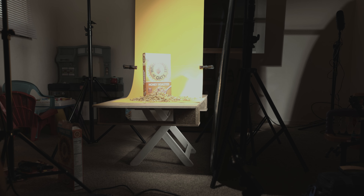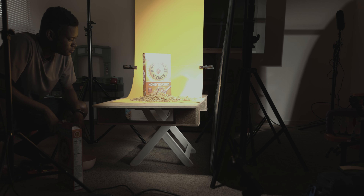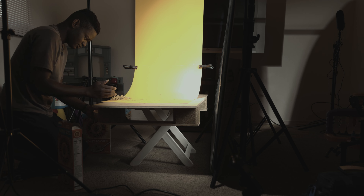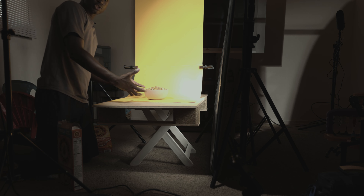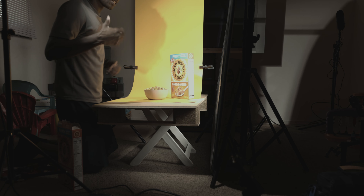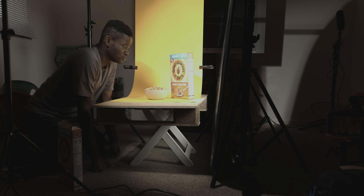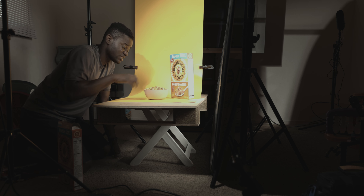What I have here is I filled this bowl with some cereal and put it in. I'm going to shoot a bowl of cereal. You can put the box beside it just to give it some flair. The people are going to be eating the cereal, not the box — the box is just to add some depth to the image and make it look more pleasing. But the main focus is the cereal.